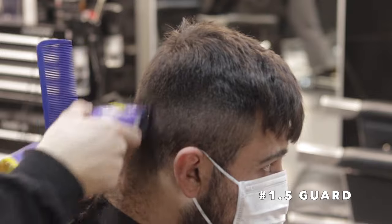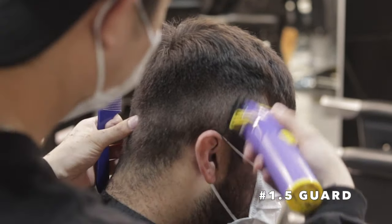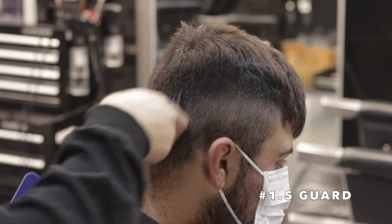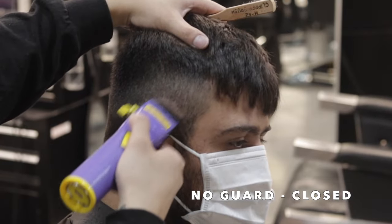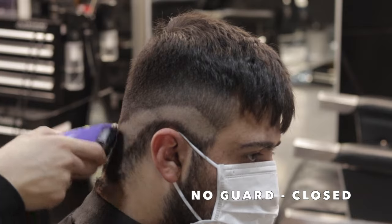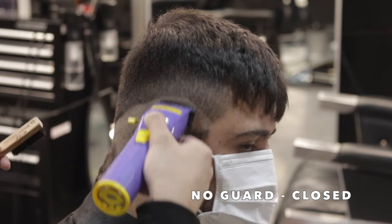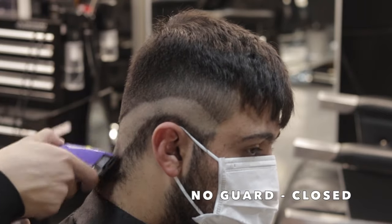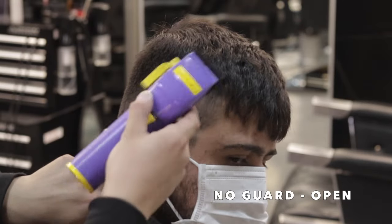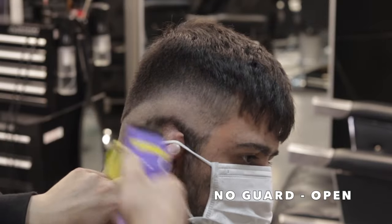Continuing to fade down, I'm going to lighten up my base — starting with my number one and a half guard open, working that down to close, and then going into setting my first guideline. Now I've got no guard on, lever all the way closed. I'm going to set in my first guideline, contouring it to his head, starting the drop towards the back. I like to start my drops around the top of his ear as my reference point. Now I'm going to open up my lever and create my second guideline — hitting that line and flicking off, covering ground into that one and a half length.